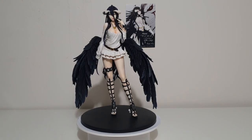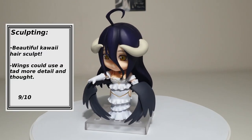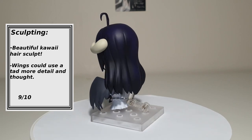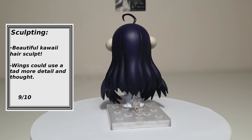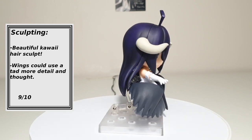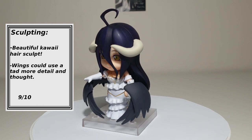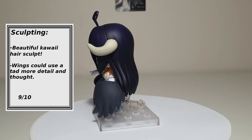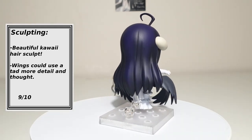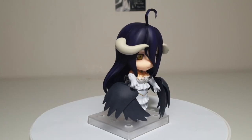Now onto Albedo's Nendoroid 642. Sculpting: The sculpted parts of her Nendoroid are well executed and detailed for her chibi form. Thought was put into her arm movement as you can angle the arms well even with her large bust size. I especially love the sculpt of her fabric and her hair. Her wings, however, could be more detailed even as a simplistic style. 9 out of 10.